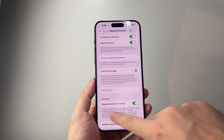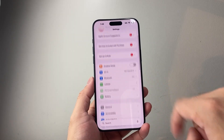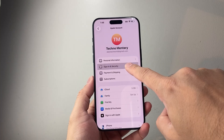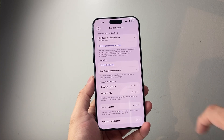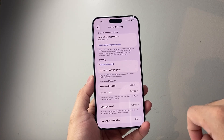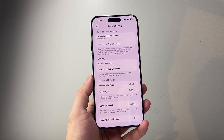You also want to make sure two-factor authentication is turned on on your iPhone. In Settings, go to Apple ID, then under Sign-In and Security, make sure two-factor authentication is turned on. If it's not, you need to turn it on.